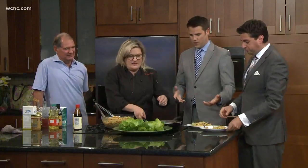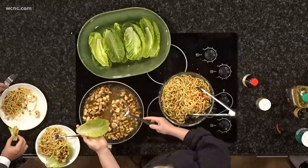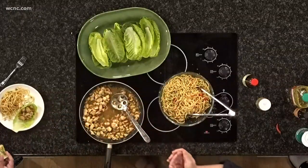This looks fairly easy to plate — you just have the lettuce wrap. We haven't seen that process. These are tiny little romaine, and that's it — done. Is that the type of lettuce that's ideal for lettuce wraps? You want something that's going to be a cup.